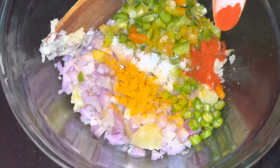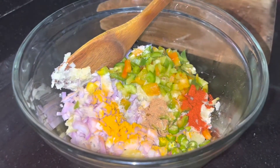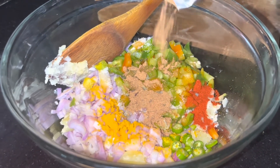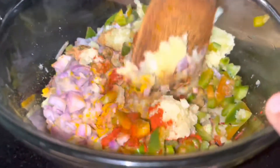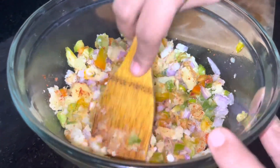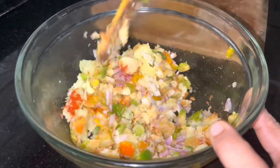I'm going to add some chopped masala and add a teaspoon. Now we will mix it all together.